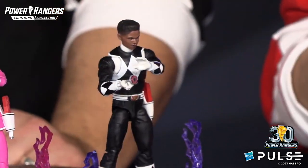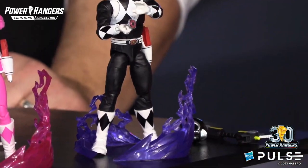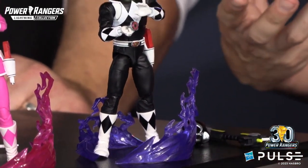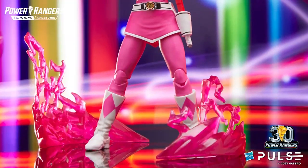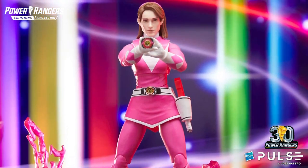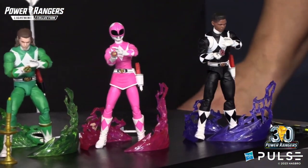You get the blade blaster in all three modes — holstered mode, blaster mode, and blade mode. You get these great effects that allow you to surround your character and put them in incredible poses that really capture the essence of that Morphin moment. They really glow in the light.